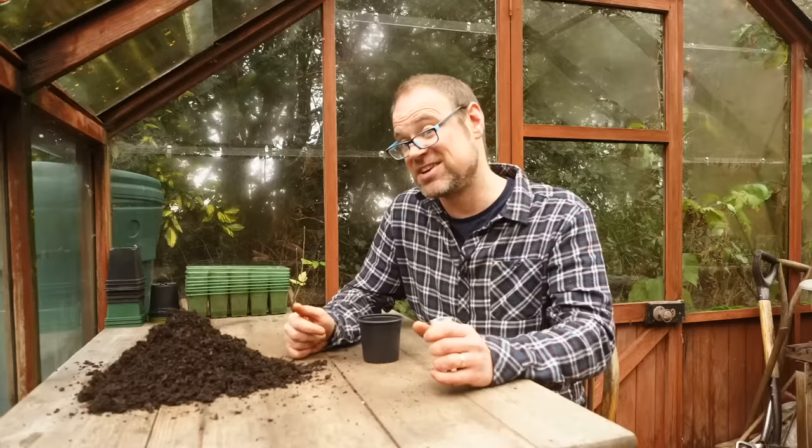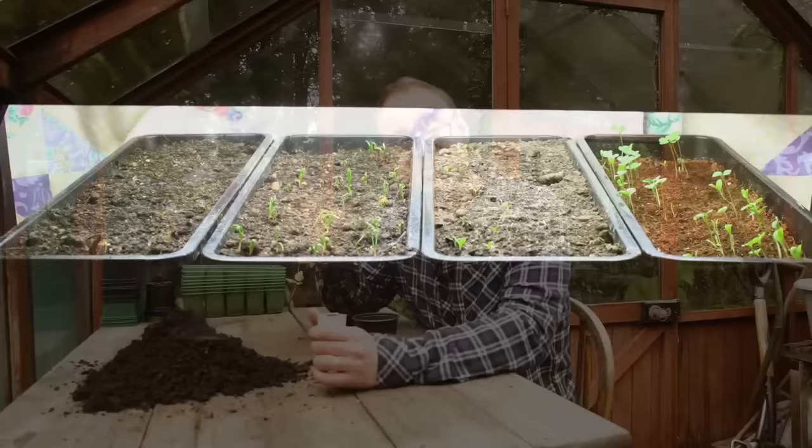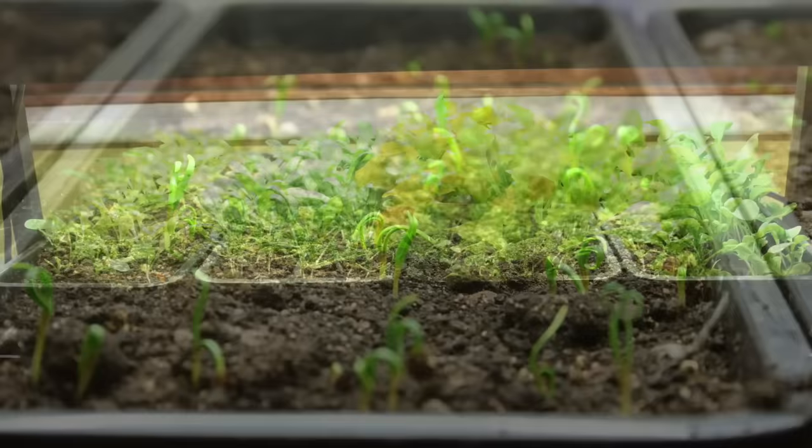If you want to get on and start them a bit earlier, then you can start them off indoors or undercover in a greenhouse, cold frame or hoop house for example. If possible, grow them under some grow lights if it's very gloomy. That's very important in the winter because there simply isn't enough strong light to get them off to a great start.